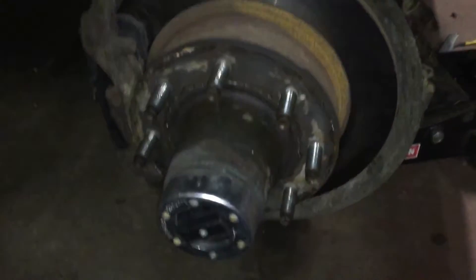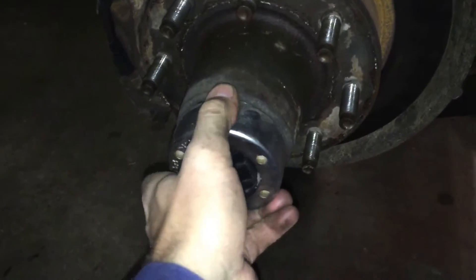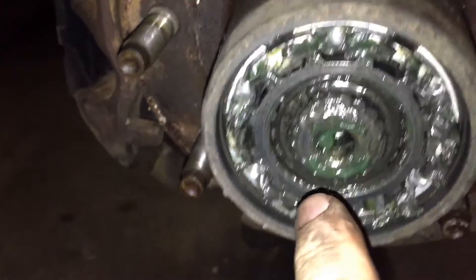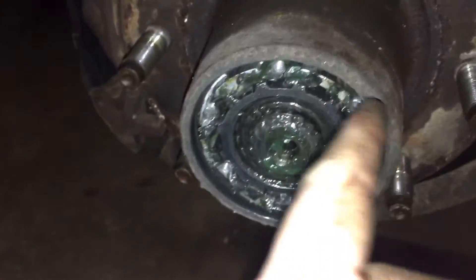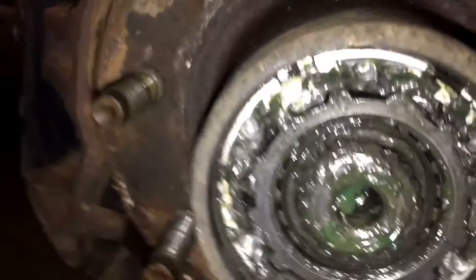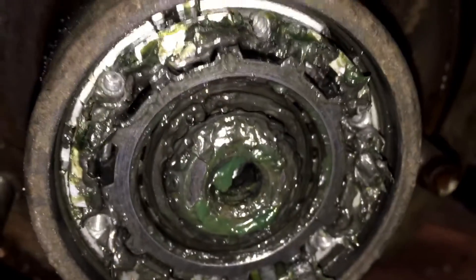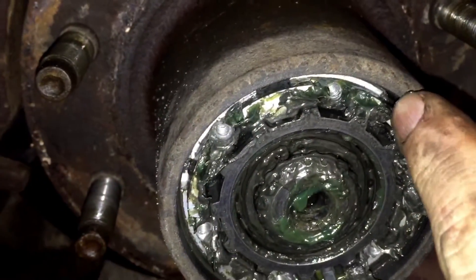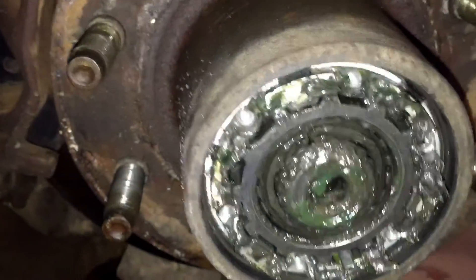All right, next — I got the wheel off. I got the bolts out, so this should just pop right off real nice. Then there's a snap ring in here we got to get out. And then there's a little ring on the outside here that you have to get off. This is where picks come in very handy. You got to get the pick right in there and kind of pop it out and work your way around.